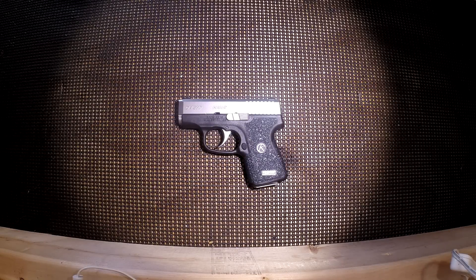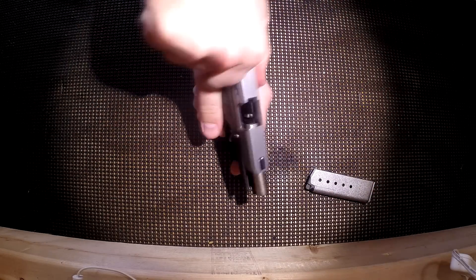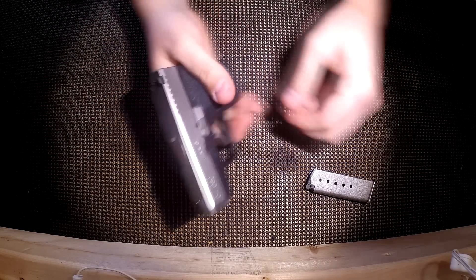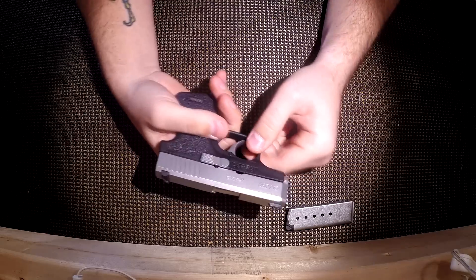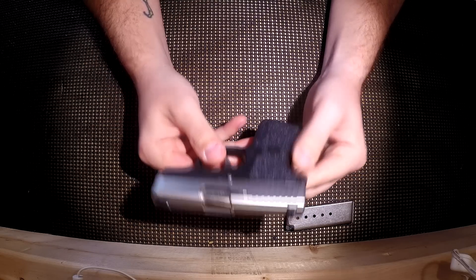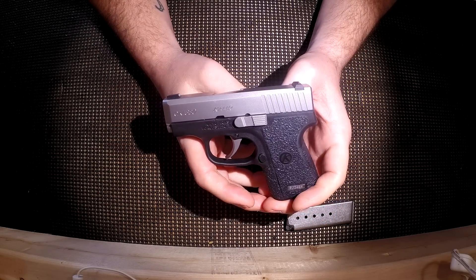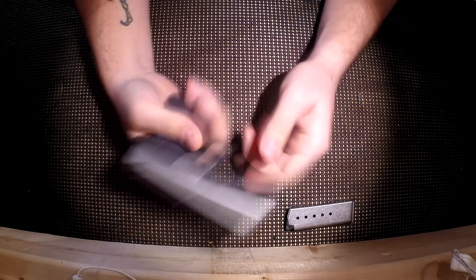Hello everyone, welcome back to the workbench. Today I'm going to be bringing you a back on the bench review of the CAR CW380. Before we get started, this firearm is completely unloaded. There is nothing in the magazine, nothing in the chamber, no ammunition present on the workbench. If you're looking for a full review including specs and details, I will link to my original video in the description below. In this review I'm going to be talking about my experience with this gun over the last year, features I like, features I don't like, why I chose this over competitors, and whether I would buy this gun again. Let's get right into it.